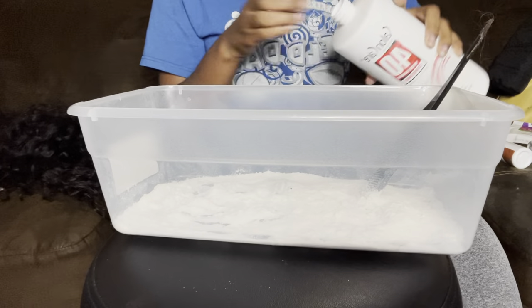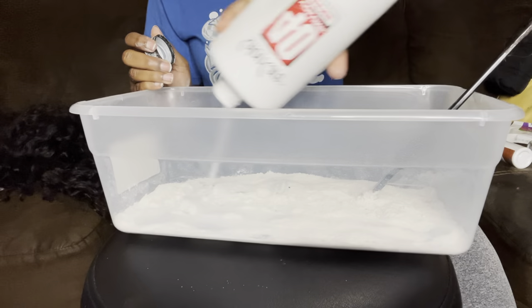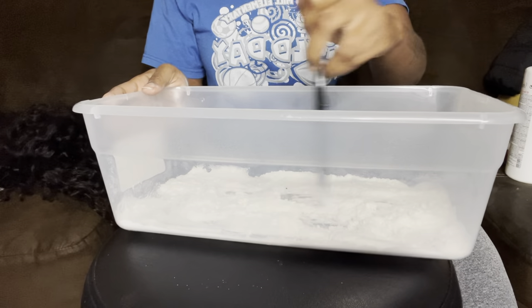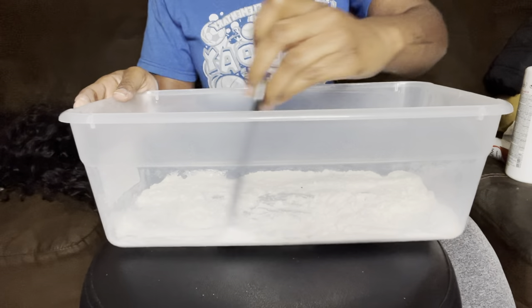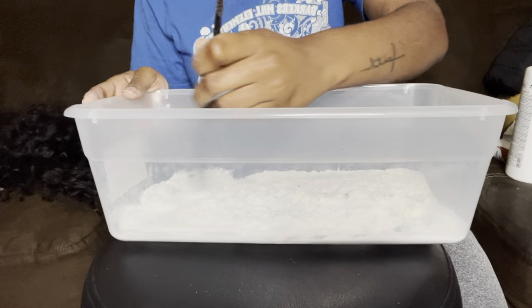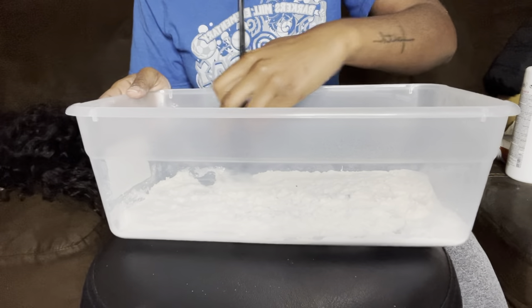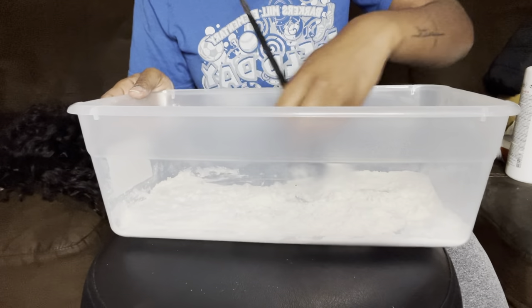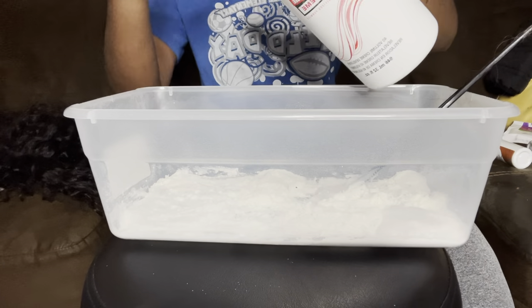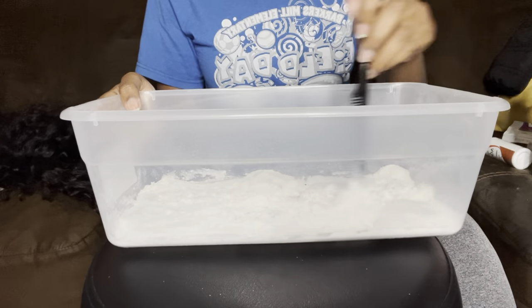I wanted to be able to saturate the whole wig because going piece by piece with a curly wig is kind of hard with the brush and bowl method. So I'm doing the water bleaching method, really hoping it turns out good. Now I'm just mixing it in the tub to get that creamy consistency. I used warm water — the warmth is supposed to help bleach it faster.